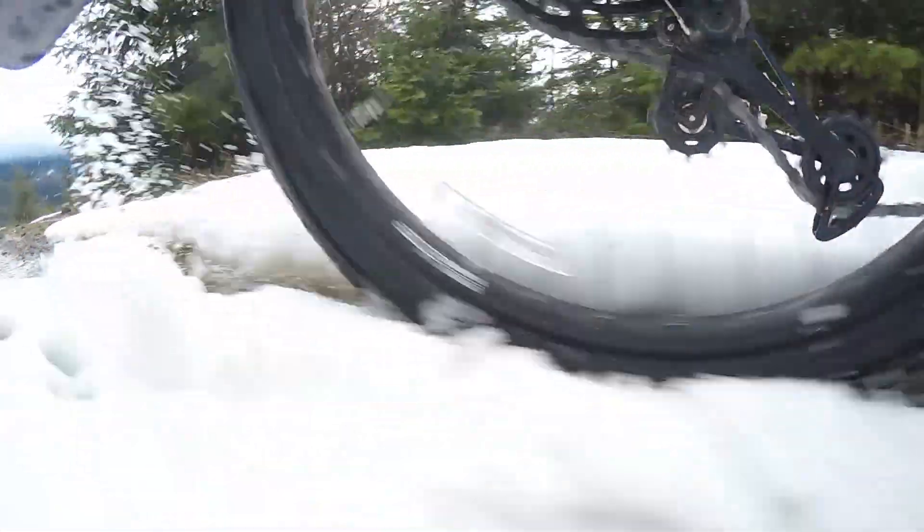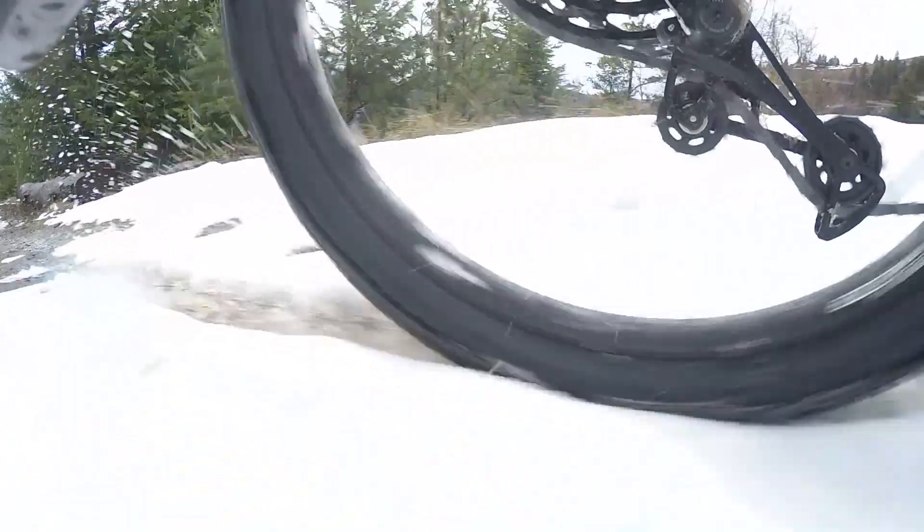Watch it go through the gears and watch this tire absorb the bumps. It's very slushy this day, but the metal and the chains hooking into the dirt make a big difference over just having studded tires.